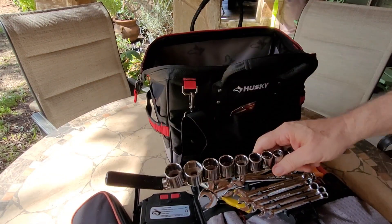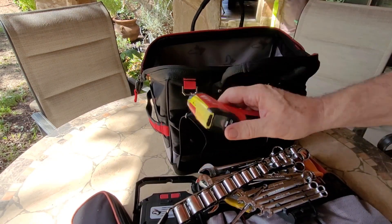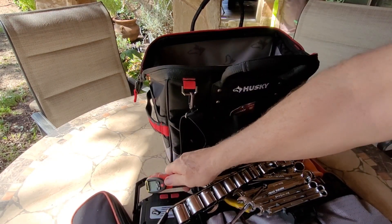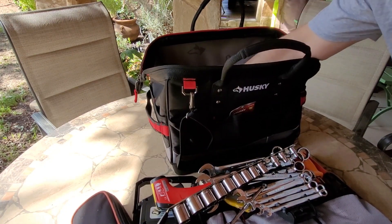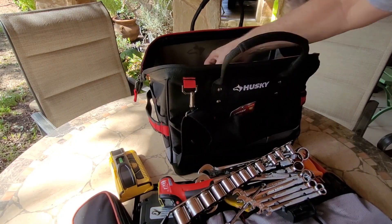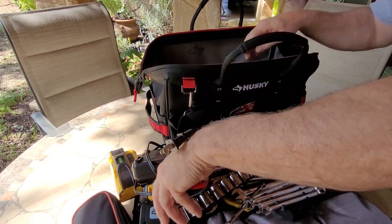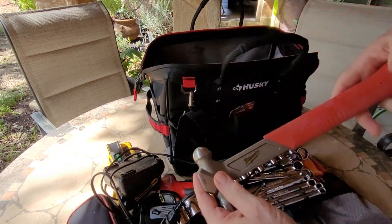There's also a set of wrenches, a set of sockets, an infrared temperature gauge, a stud sensor, a battery charger for the drill, and a ball peen hammer.